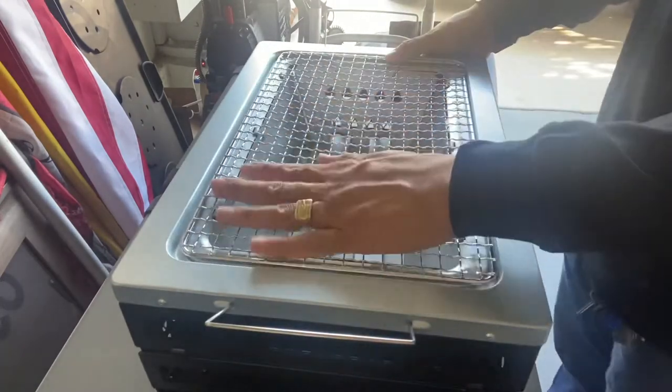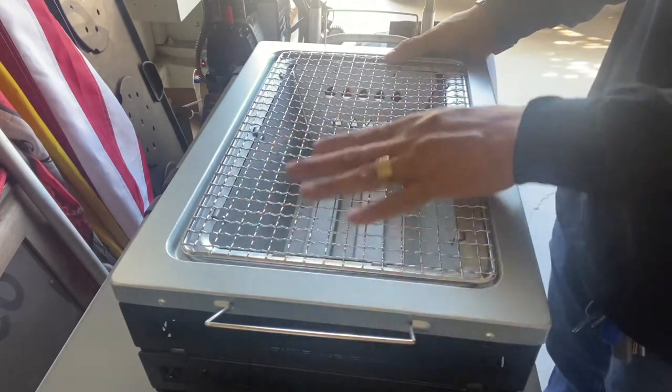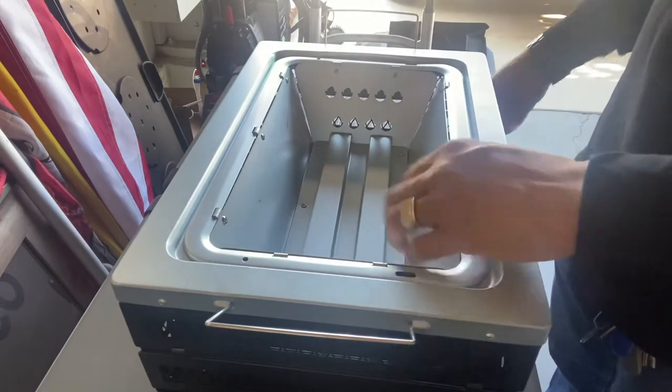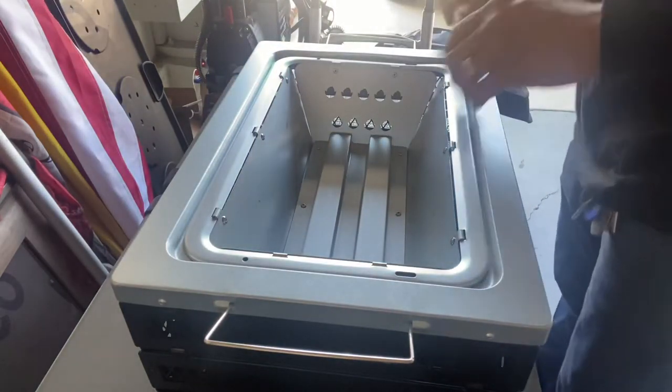It's a nice little barbecue grill — hibachi style, charcoal. And it comes with a very cool carrying case. Let me show you guys how to do that real quick.